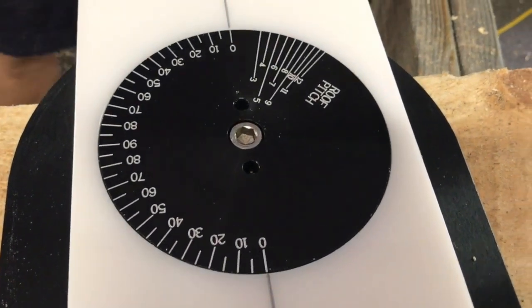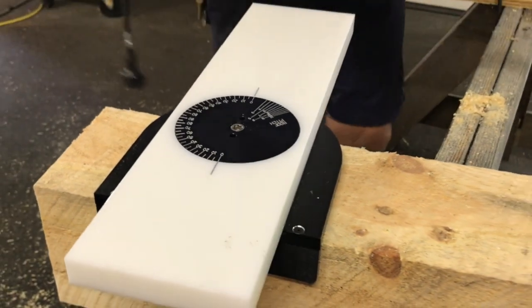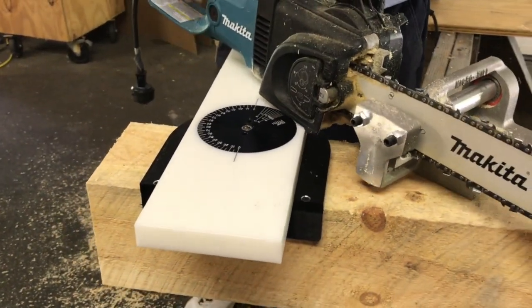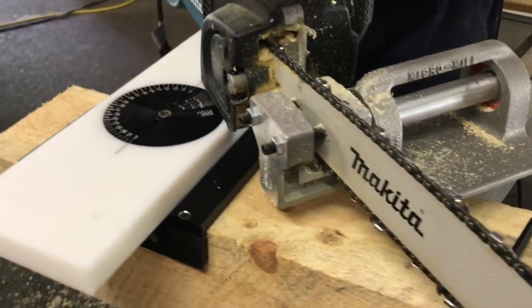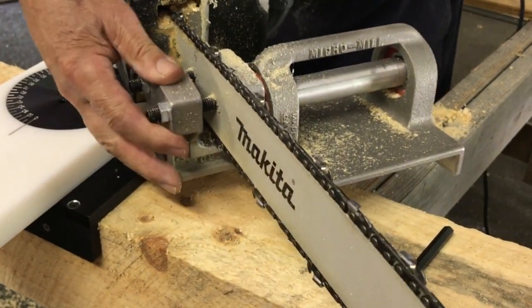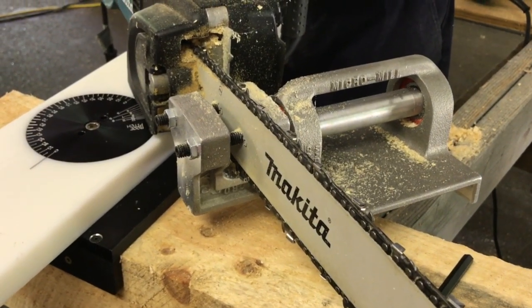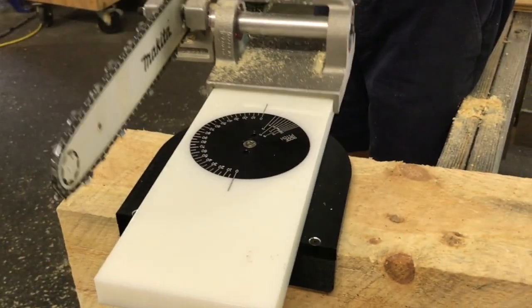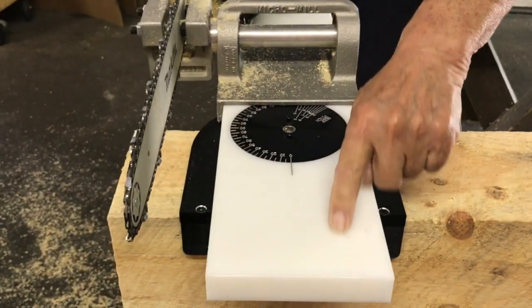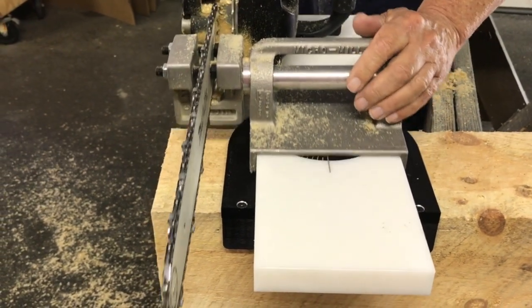This goes in conjunction with the AccuTech miter mill. The AccuTech you simply clamp to your chainsaw bar — there's no need to drill holes or anything. It's a very well made ball bearing construction, all aluminum casting. It's a really nice piece of equipment, and basically what this does is it rides on this slide plate which is a heavy, high density plastic — it's slippery and moves very freely.